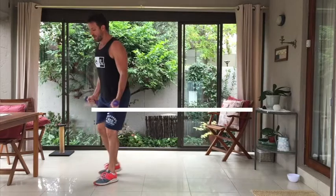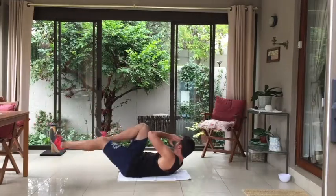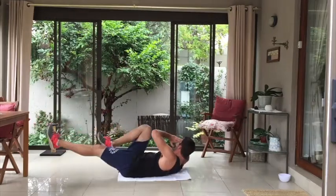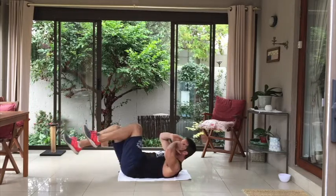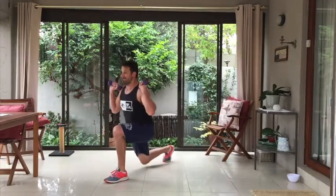Really squeeze those biceps together, and then you're going to work on a core movement — your bicycles. Try and get a nice rotation in that bicycle movement, and then we're going to go back into your backward lunges plus the shoulder press.